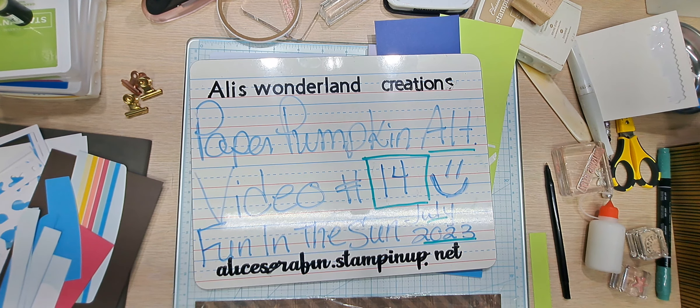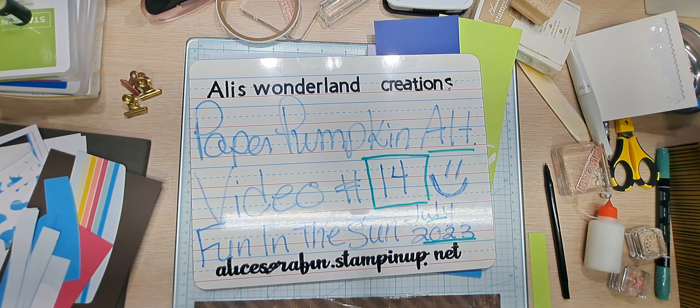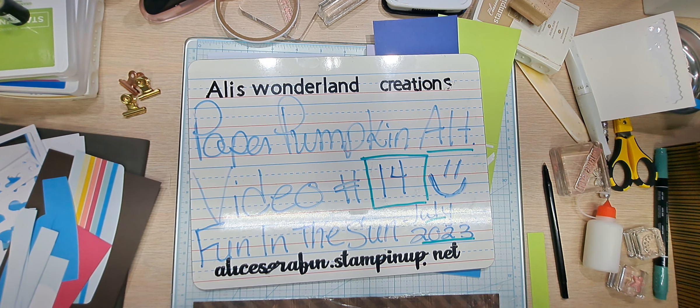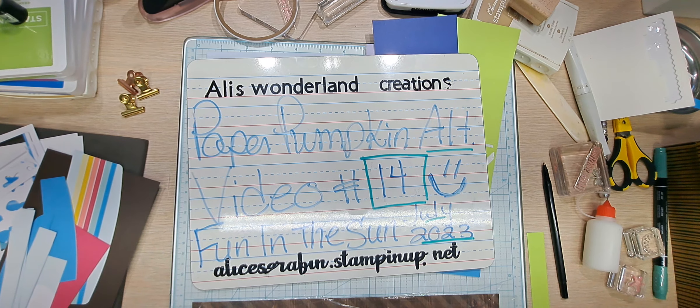Hello YouTube and welcome back to Allie's Wonderland Creations. I am Alice Serafin and I'm a Stampin' Up demonstrator in the United States. Welcome, welcome to my channel everybody!